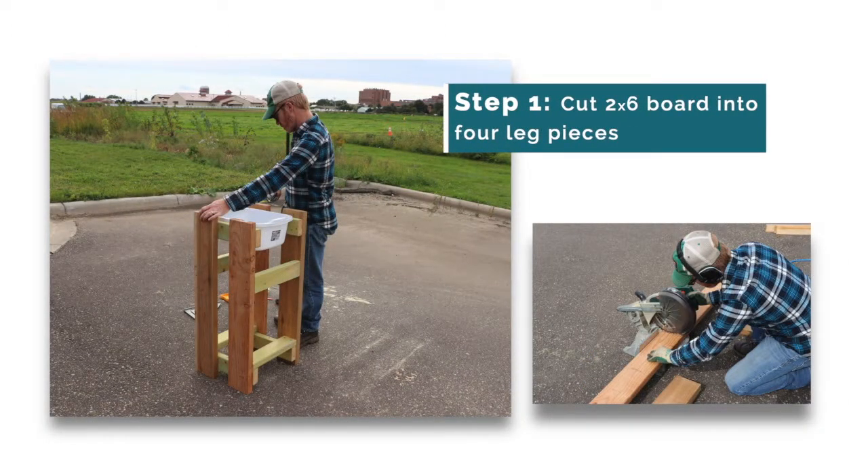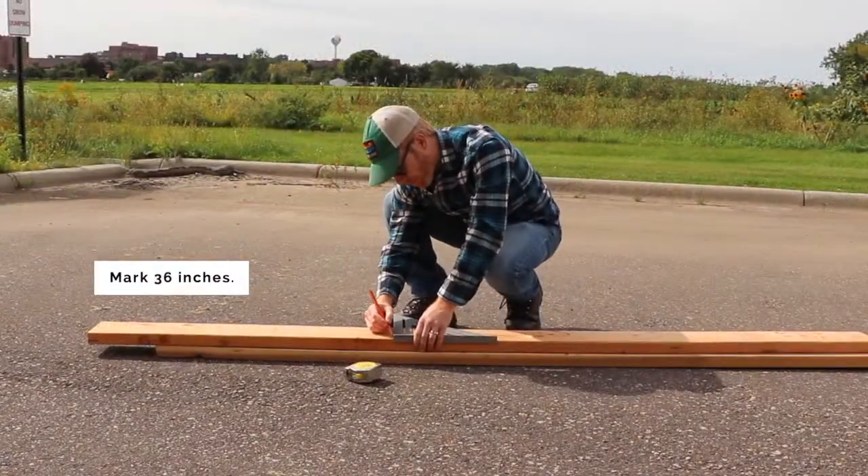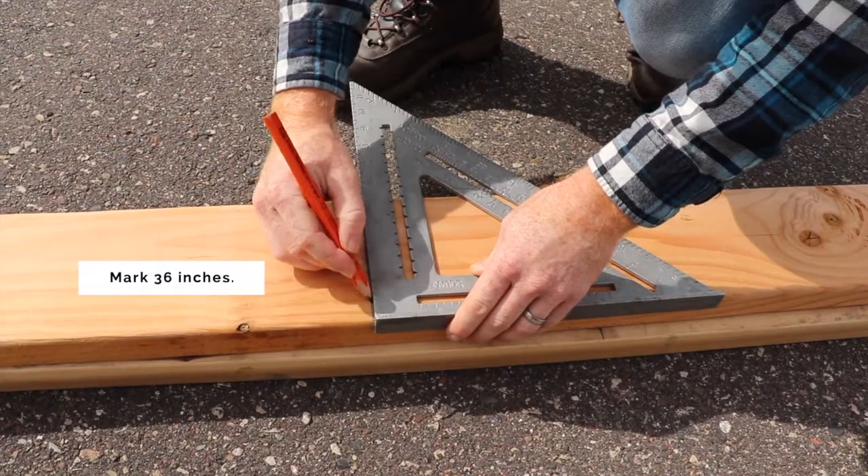First, you will cut the 2x6 inch board into 4 pieces that are 36 inches long to make the 4 legs of the handwashing stand. Use a tape measure and square to mark 36 inches on the boards and cut 4 of them.